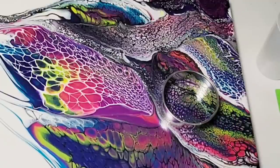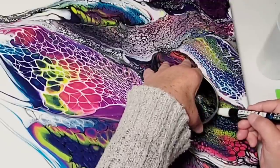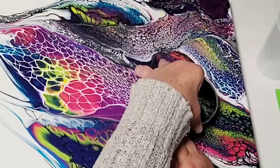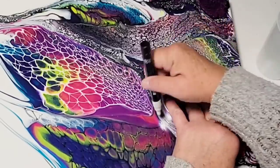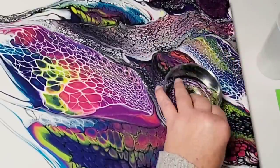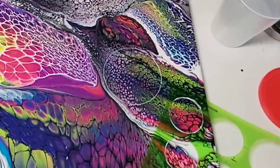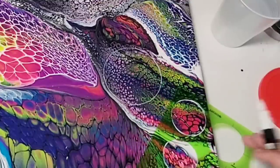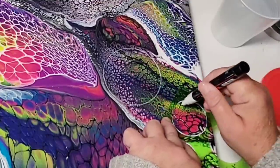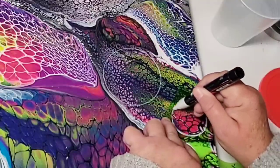My plan is to create a magical bubble piece. To do that I'm going to create a bunch of different size circles on the canvas, and then we're going to do some whiting out, some blacking out. I changed my mind halfway through, so I'll walk you through step by step how to achieve this look.